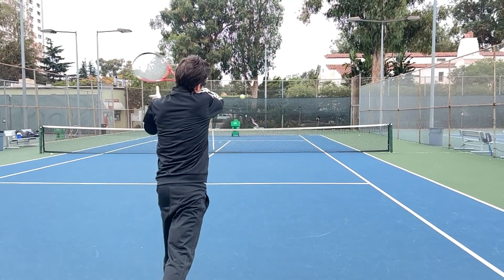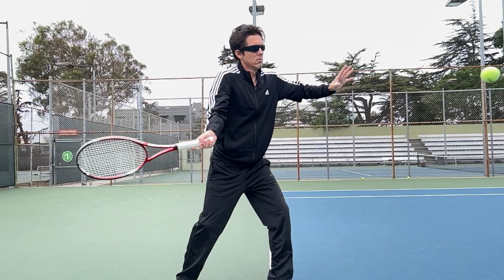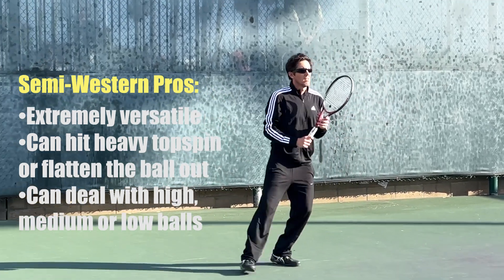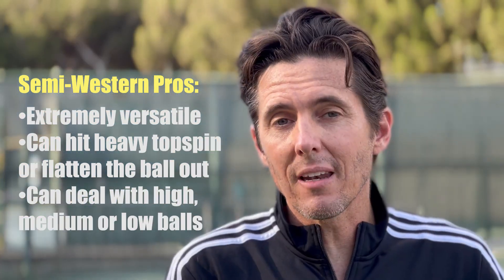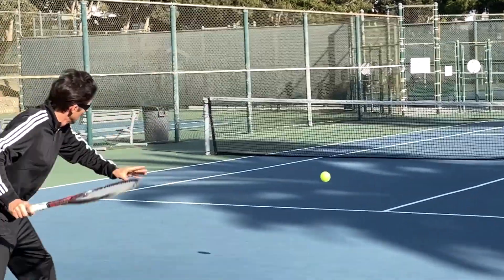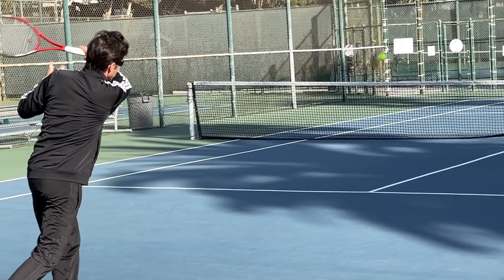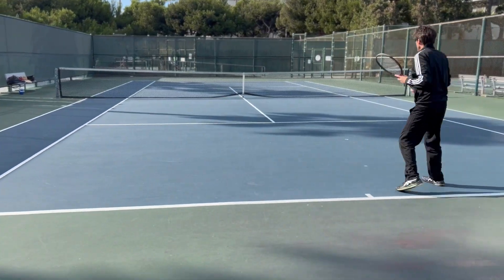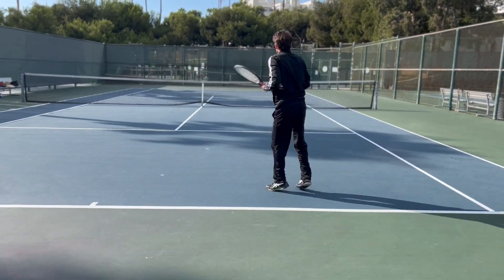So that leads us to the Happy Medium Semi-Western Forehand Grip, which is right in between the Eastern and the Full-Western Grip, and it gives you the best of both worlds. It allows you to generate a lot of that easy topspin that you get with the Full-Western, but at the same time you can flatten it out when you need to, like you get with the Eastern Forehand Grip, and you can also deal with low balls. So you're able to hit a variety of shots and deal with a gamut of situations with that grip. That's the grip I highly recommend, and it's the grip most commonly used by men and women on the Pro Tour.